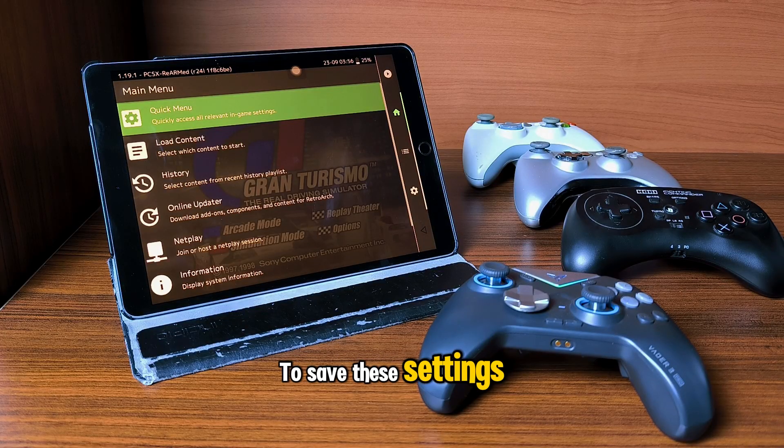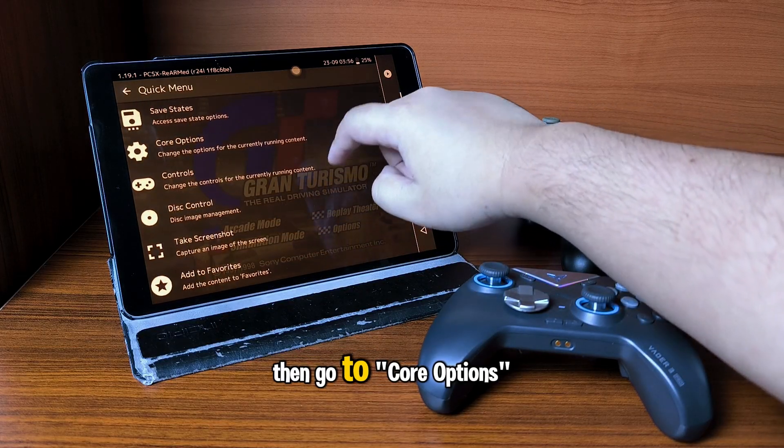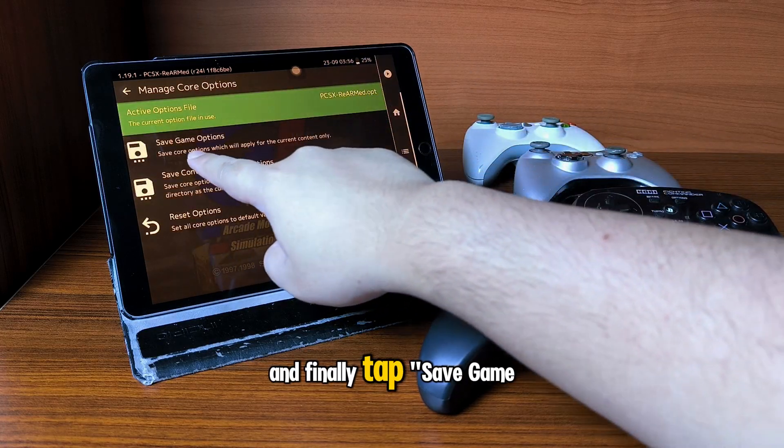To save these settings so that they're loaded automatically the next time you play this game, go to the Quick Menu, then go to Core Options, choose Manage Corruptions, and finally tap Save Game Options.